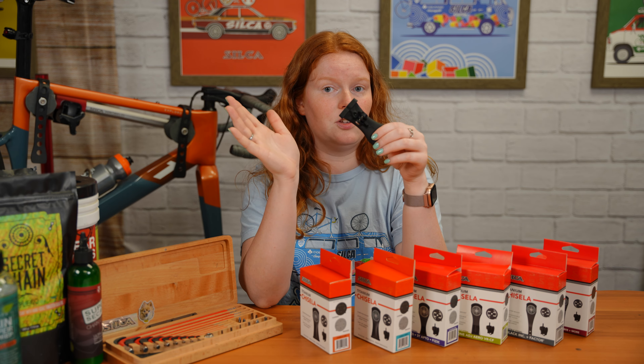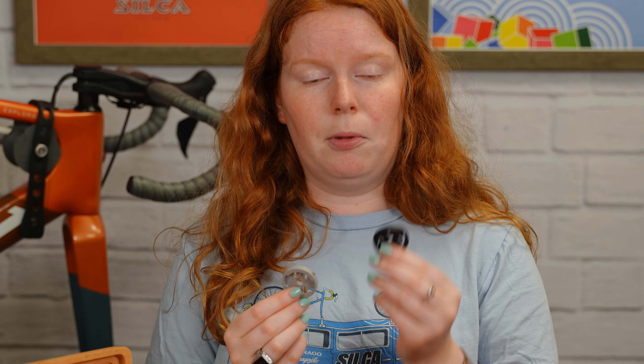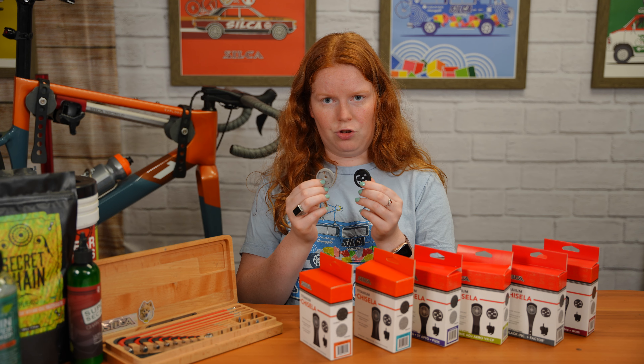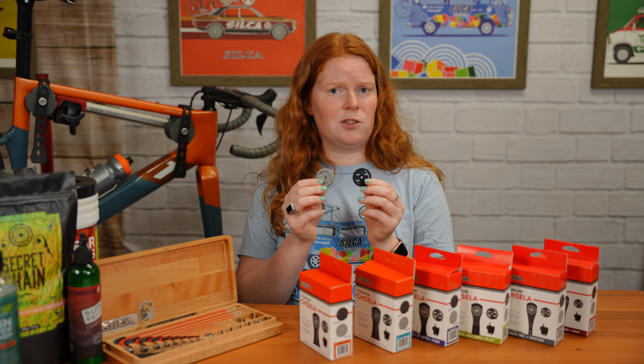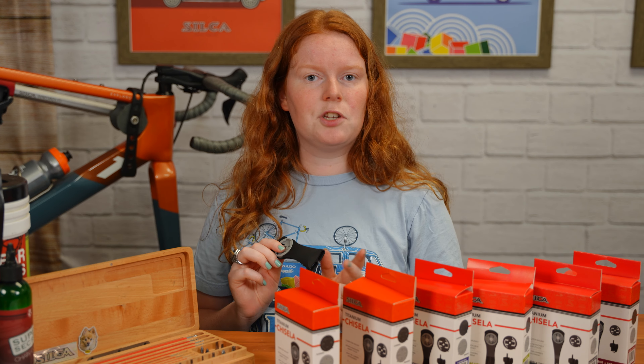The Cerakote is a composite epoxy coating that is sprayed onto these to give it an extra strong finish. Once you apply the Cerakote to a product, it becomes corrosion, chemical, and abrasion resistant, giving it an extra layer to help protect it and provide that extra strength to your product.